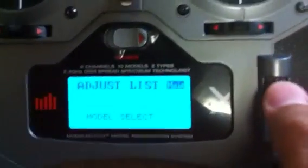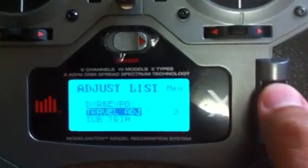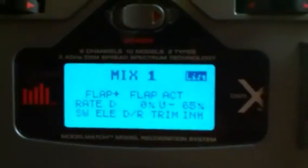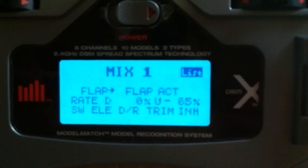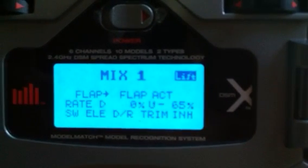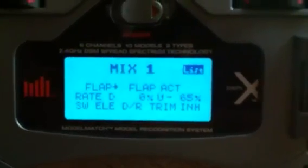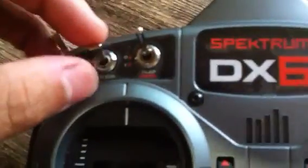The way I did this was exactly like this. You come here to function. First, for the PA, you do the mix. Mix one is flap to flap active, this rate D0, up, minus 65. The switch is going to be elevator dual rate and trim inhibited. That's exactly the switch I'm using — elevator dual rate for PA. This is going to take care of the PA.